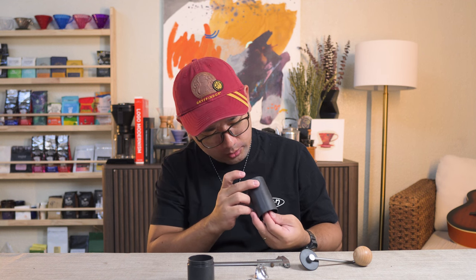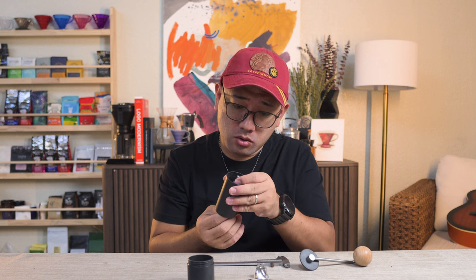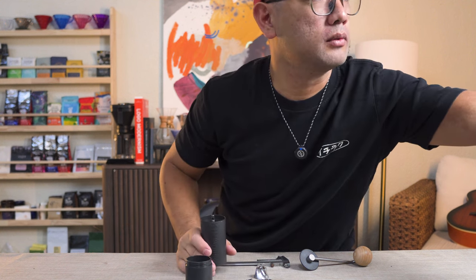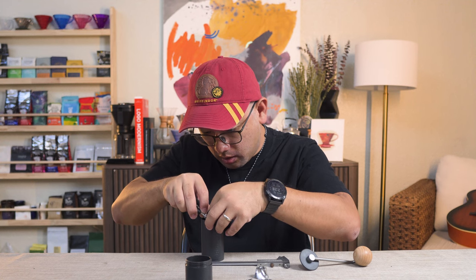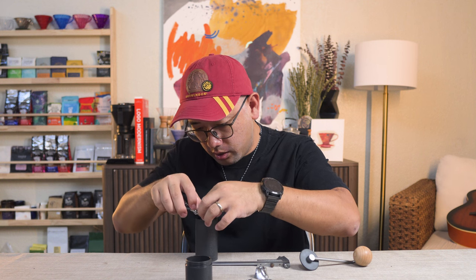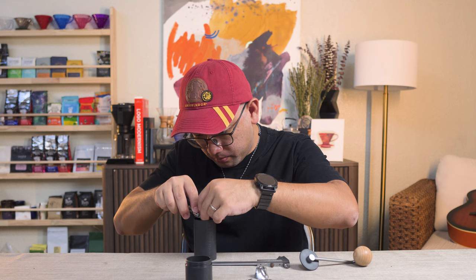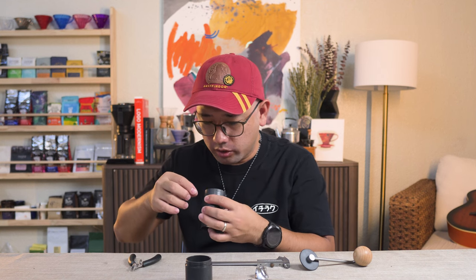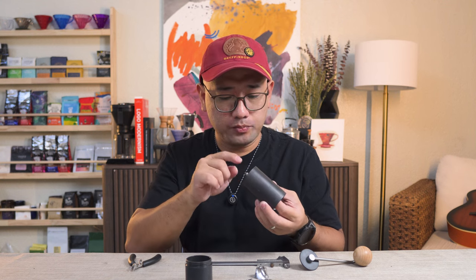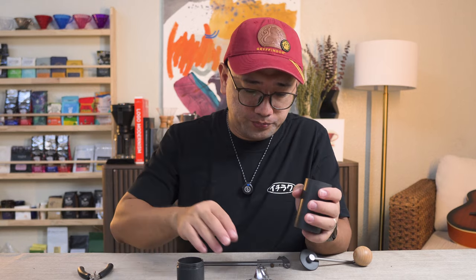I'm not sure if we can remove the axle because I cannot push it out. It has a locking washer at the top, so it's going to be hard to remove. I'm going to try another time to open this and teach you how to do it, but right now I don't want the video to take too long, so we're going to put it back.